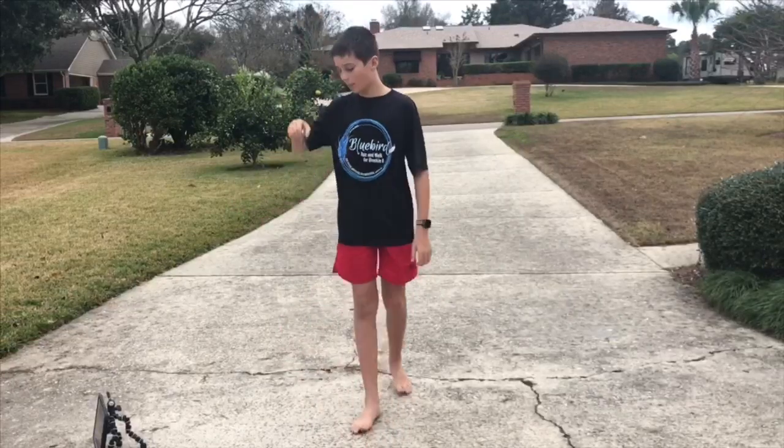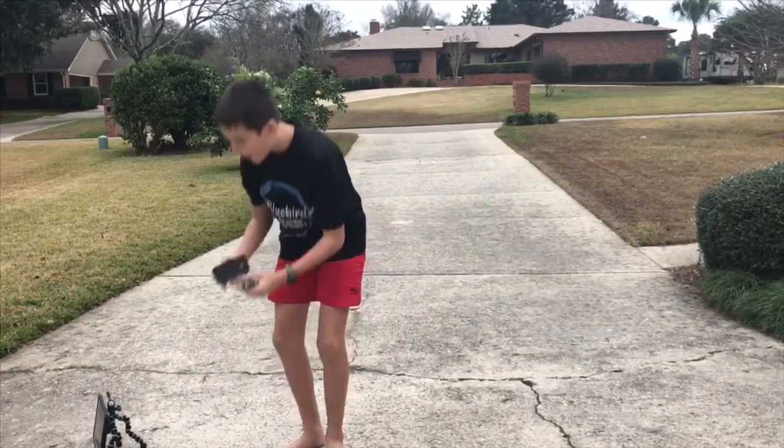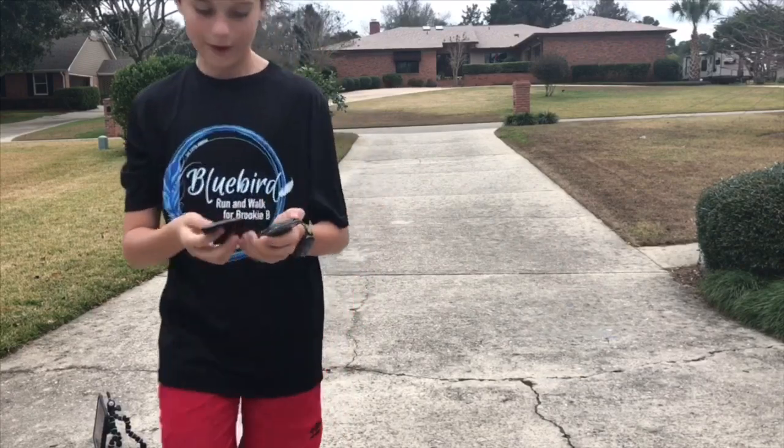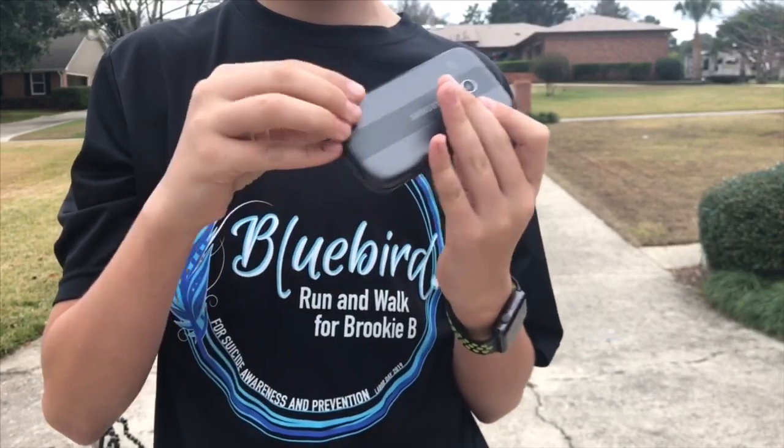Side drop. Wow, the back popped off! I guess it comes off and on.